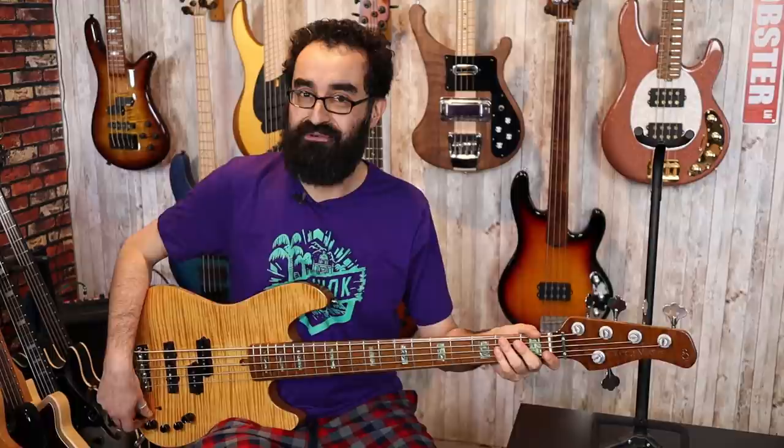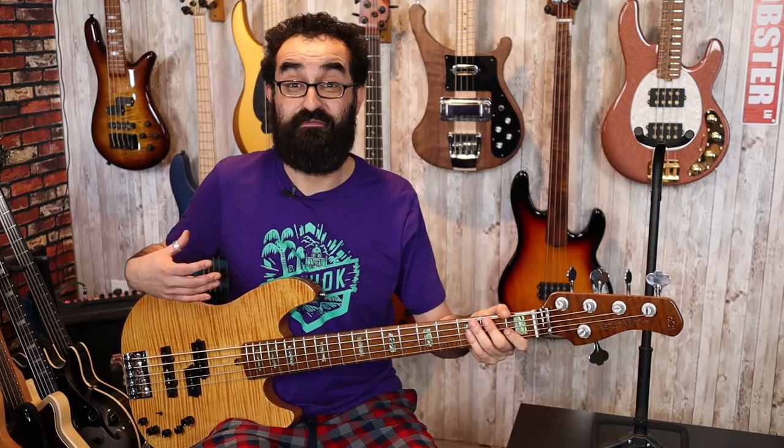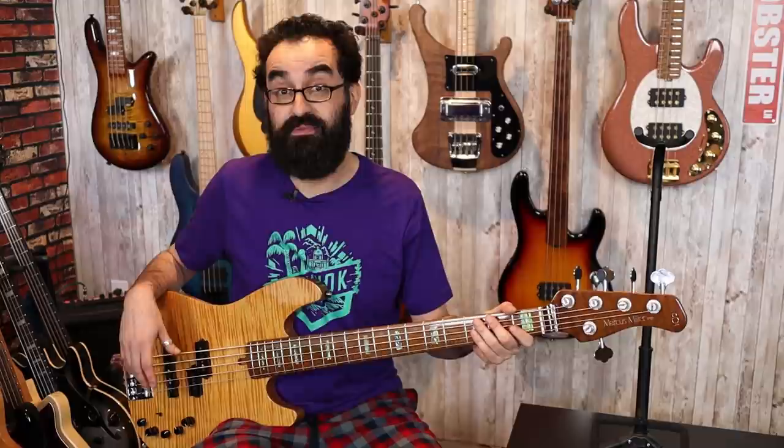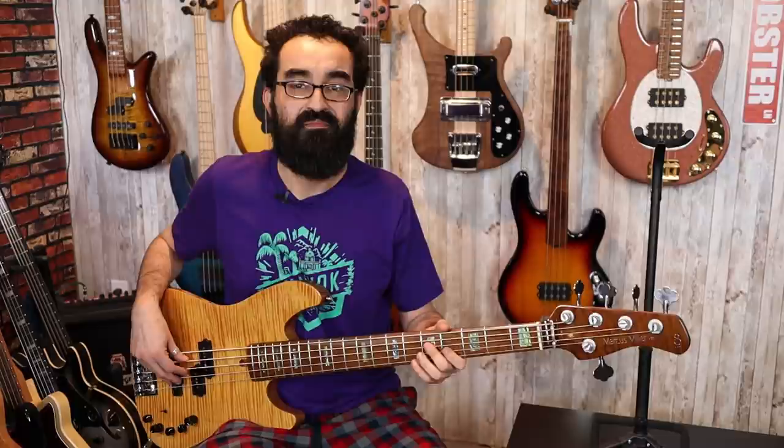Very nice, very nice. Now let's cut the preamp and see what happens. So this is a very powerful 18-volt preamp, and cutting everything kind of neuters the instrument a bit. Let's go ahead and boost the bass and treble to 50% boost, keeping the mids cut all the way, and we'll play with the mid-frequency selector a little bit.